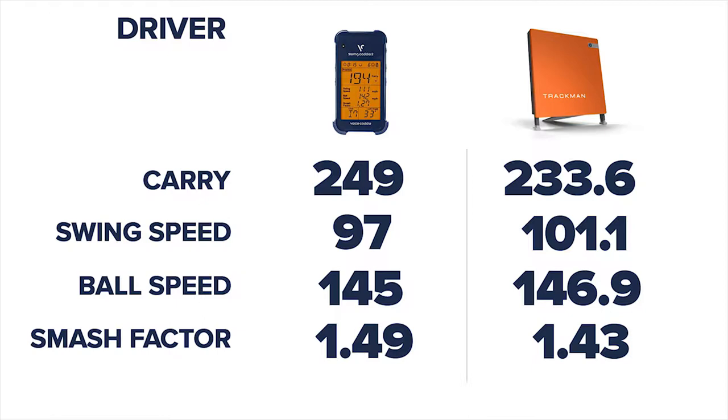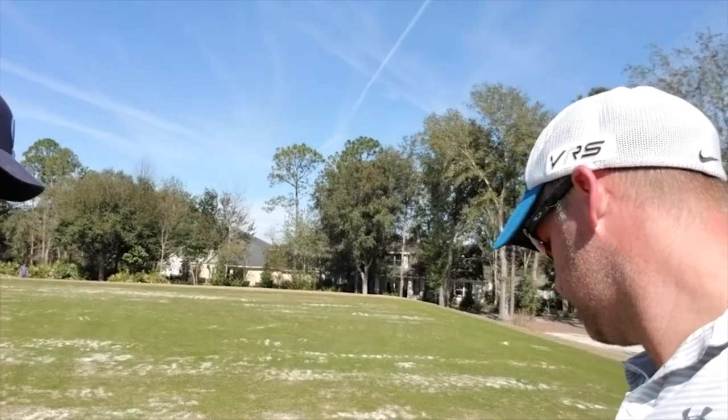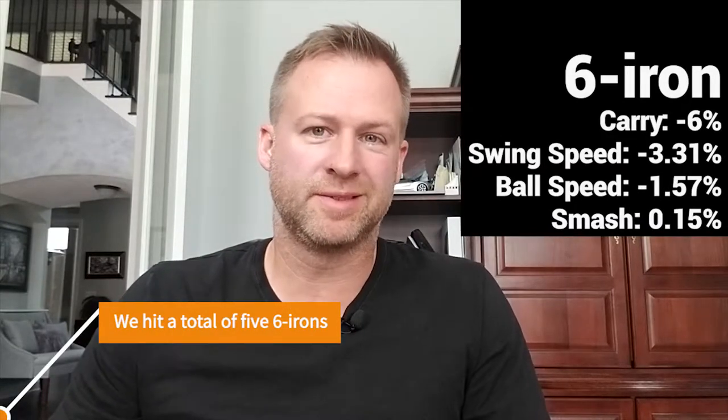233 is pretty crappy. But the other numbers line up pretty well. From what we can see, the ball speeds are pretty accurate, but the carry is not really very close — it's out of the margin of error. Starting with the six iron, the carry distance wasn't accurate at all. We're looking at about 6% off on average. Swing speed was pretty close at about 3%, ball speed about 1.57%, and smash factor was almost dead on.